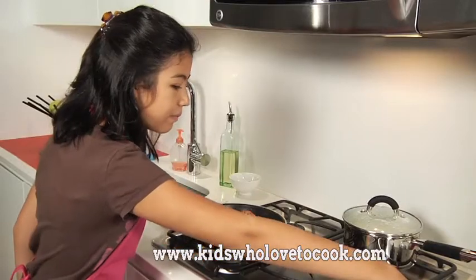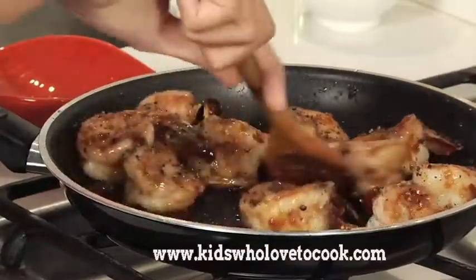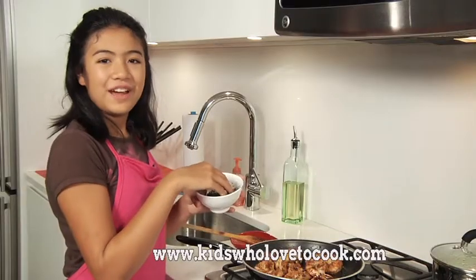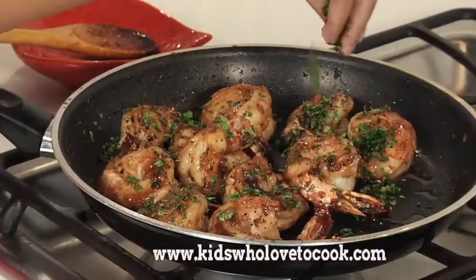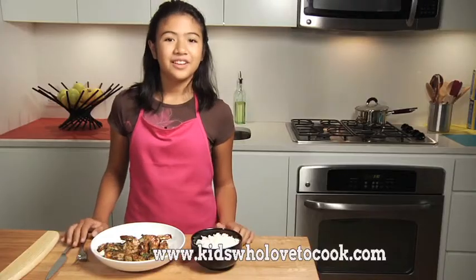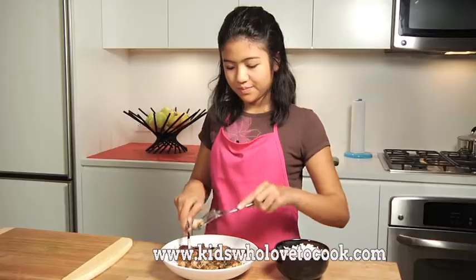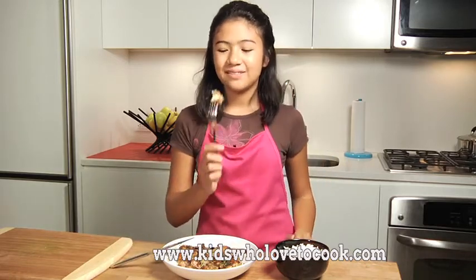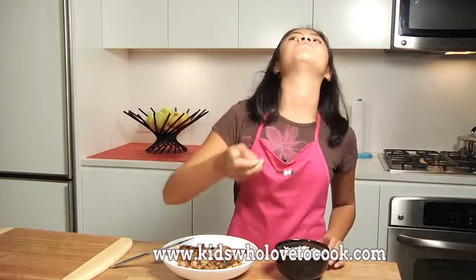Then I'll sprinkle the black pepper and turn off the flame. I'll mix it all up, and finally the cilantro. So there you have it, kids — shrimp with garlic and pepper. Try to cook this at home. I'm going to eat this with some rice. Mmm. Delicious.